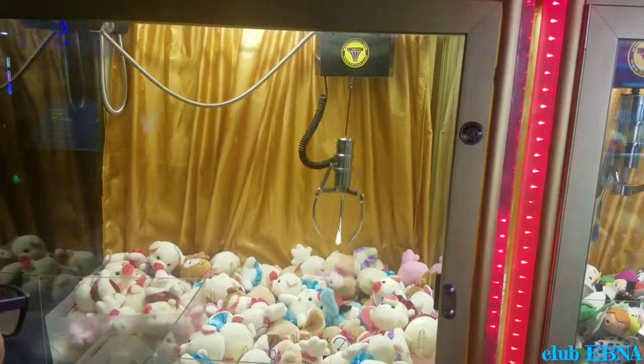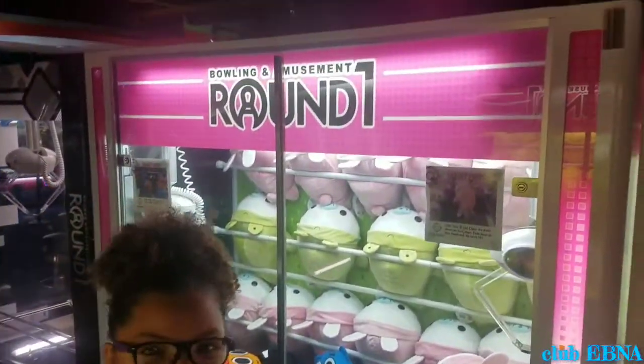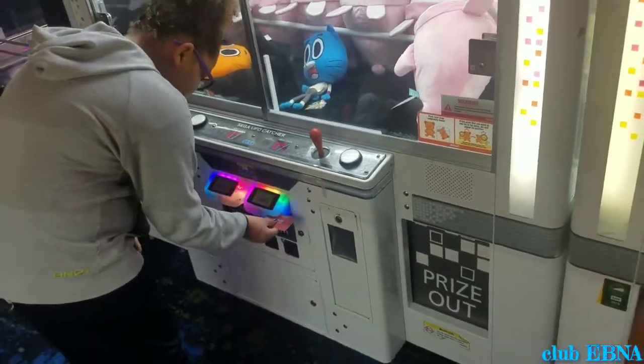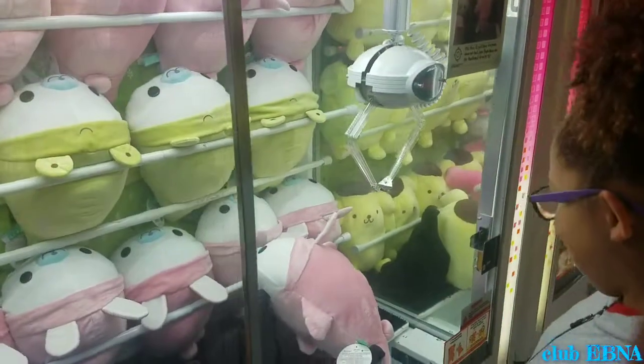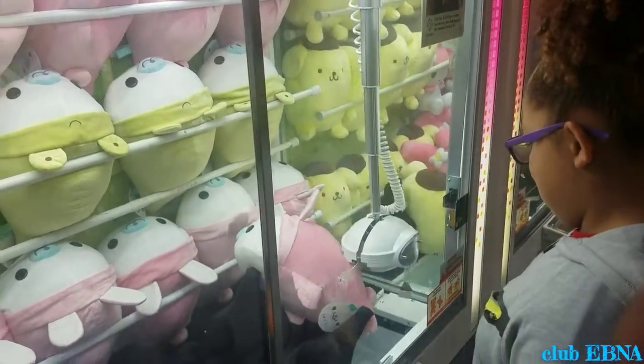Come on! I think the claw is too easy. So now I'm going to be doing this one, and then my dad's going to try. So let's do it. Did that look good? Yes!